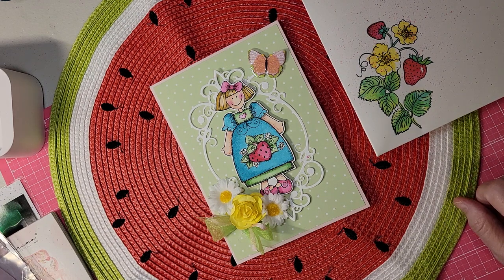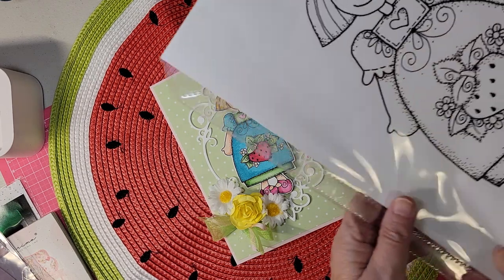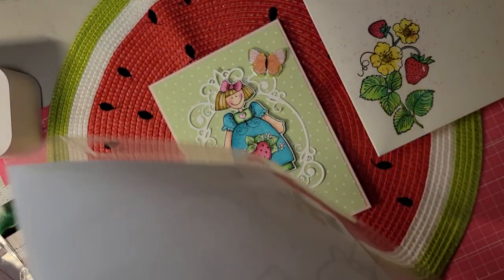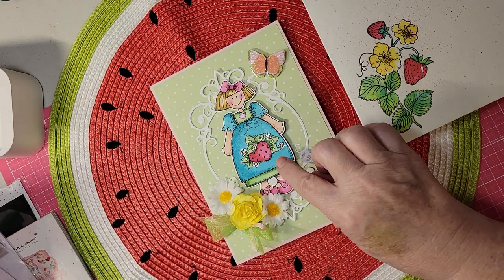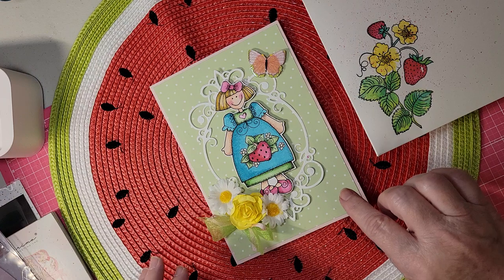I couldn't find any that would be shipped here in the United States, so I went ahead and drew my own. I drew her real big and then shrunk her down 50%, and that's where I got her little image — just from drawing it myself.